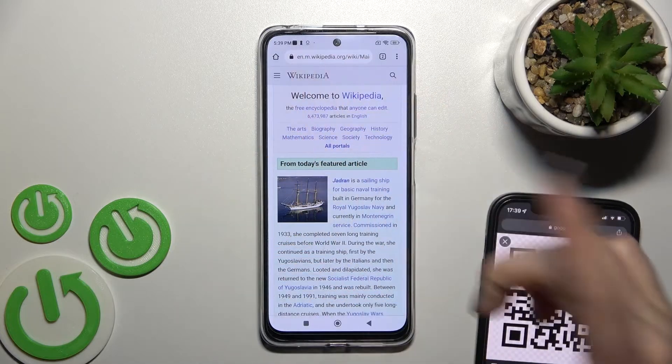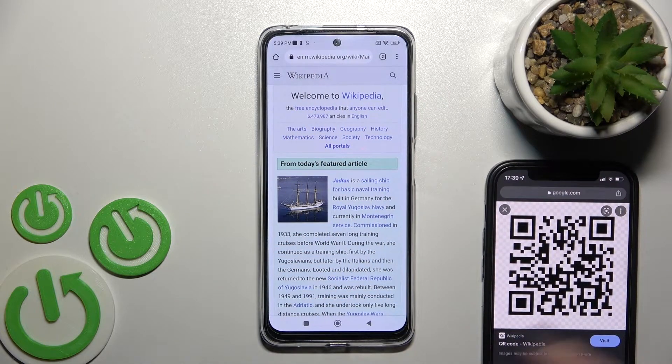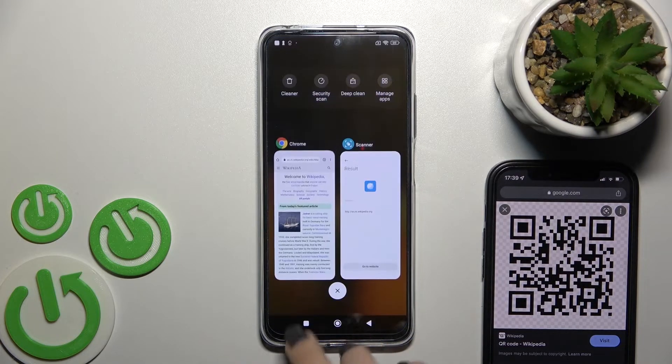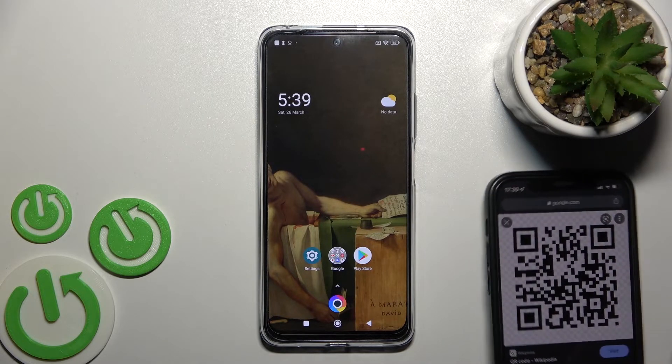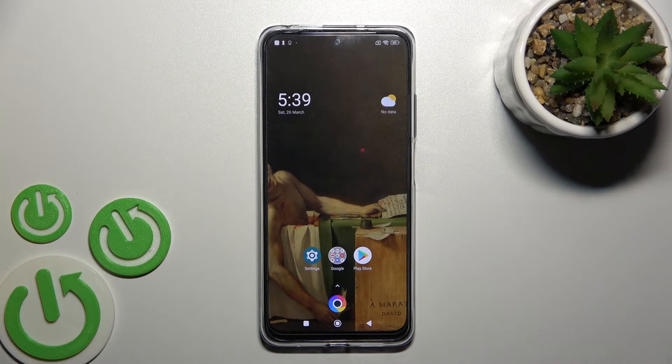As you can see, that's the link of Wikipedia — everything is done and it's good. So that's it, thank you for watching how to scan QR codes with our device. If you find this video helpful, don't forget to leave a like, comment, and subscribe to our channel.